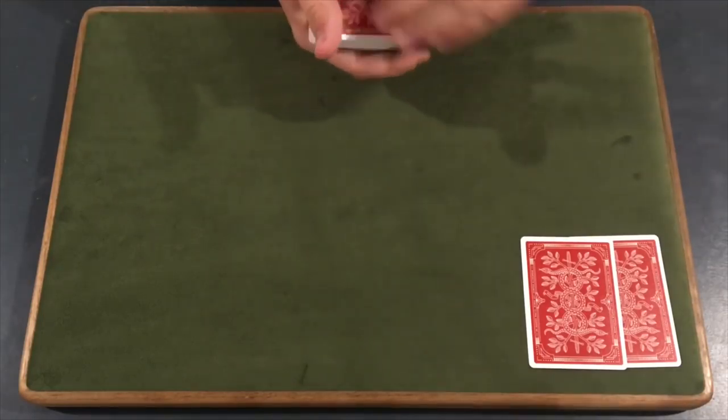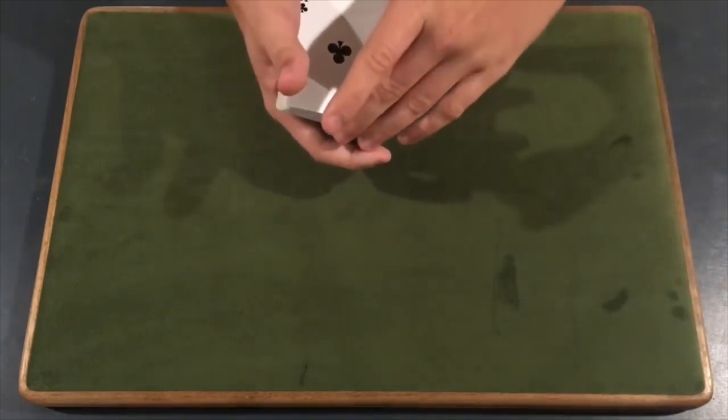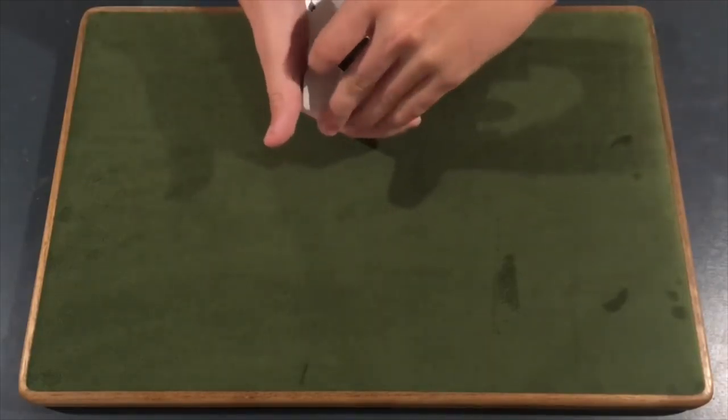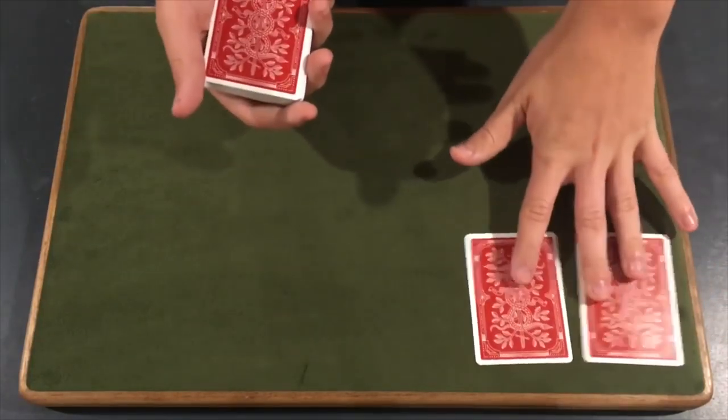So Adam, what we have over here is two aces. What we're going to do with these two aces, we'll tell you in a little bit — you'll find out, trust me. So what we'll do is take the two aces and set them down right over here, leave them to the side just like that.